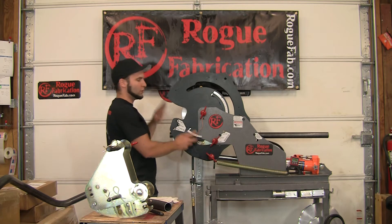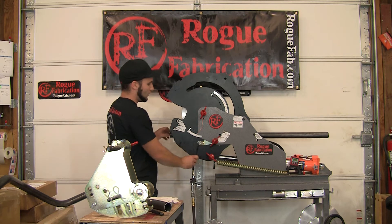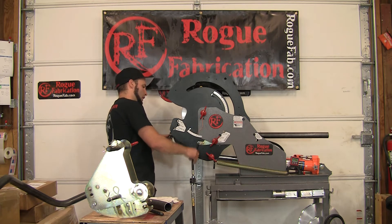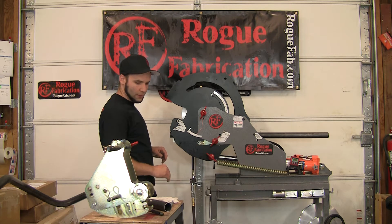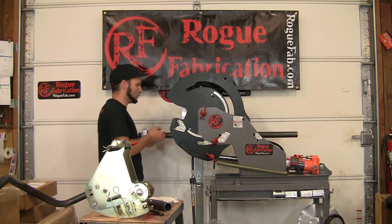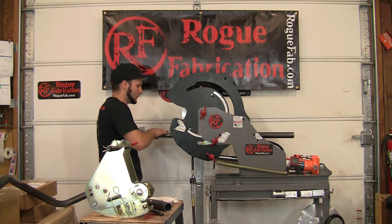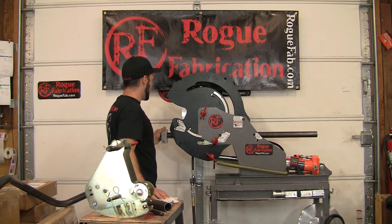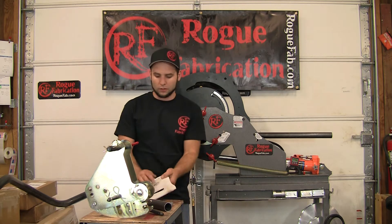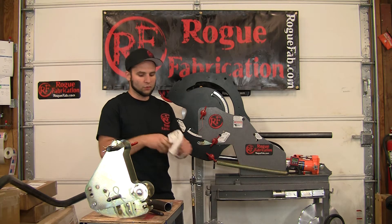So there's already a thin wall attachment in this machine — we'll probably show you in another video how to load it — but all you do is cam it up so that it's essentially in play and will affect the bend. This is a very high friction application, so you always have to have lubrication on your tubing. This is a tower oil product that we'll be selling soon, and you can weld right through it so it doesn't affect your future welding processes.